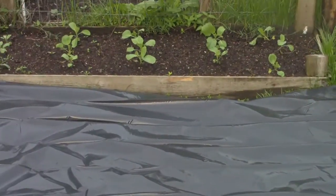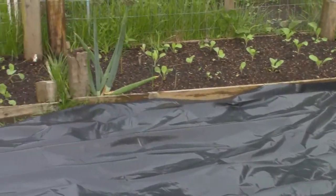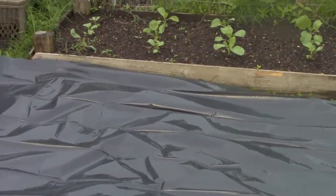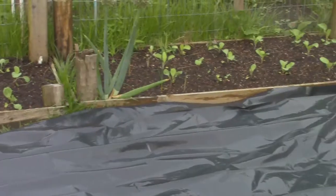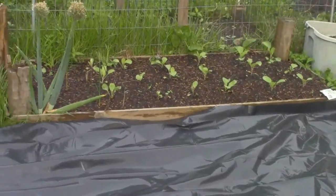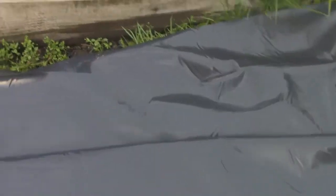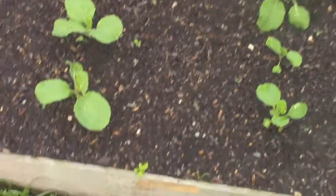Over there we have close to 40 little cabbages. Of course you thin them out when they get a little bigger, but right now we're just trying to at least get them started — and if you have to transplant or thin them out and put them in other areas, so be it. I'm going to walk on the plastic here to get a closer look at the start of these little cabbages. You can see we've mulched around them to kind of control the weeds a bit.